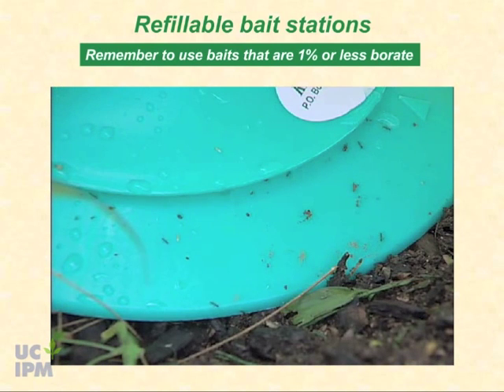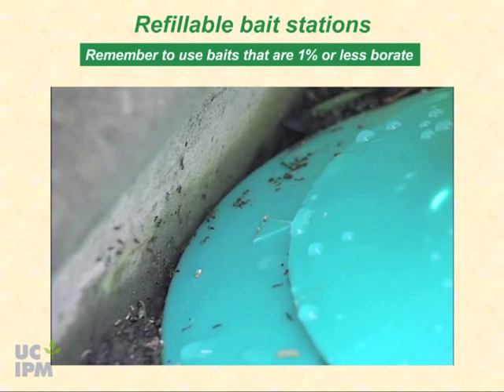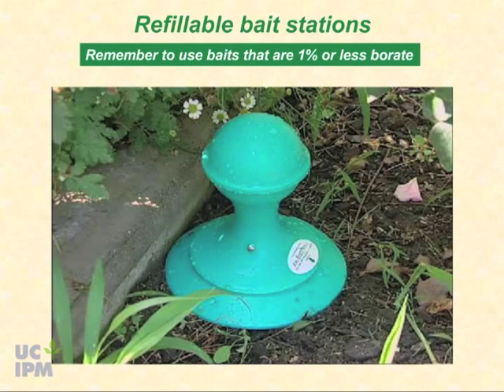The liquid bait is released into the feeding tray only when the ants access the station. As a result, bait discharge is regulated by the consumption rate of the ants, and the bait in the upper reservoir is kept fresh. These stations are water resistant. The placement suggestions discussed here are based on University of California experience with the AntPro dispenser. These units are more expensive than other stations, but also the most durable and effective.